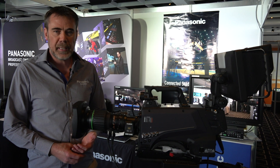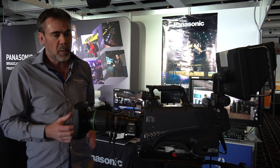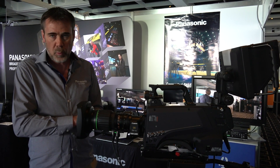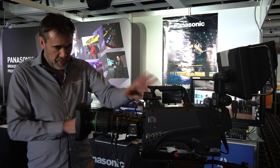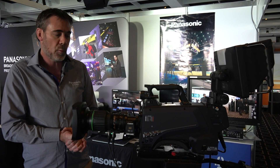Our other new product debuting at ABE is the UC4000 4K studio chain. The 4000 joins our UC3000 and HC5000. The model number suggests it sits in the middle of the range, but in a lot of ways it combines what we had with the 3000 — 60p UHD 4K — and 240-frame high-speed HD from the 5000. So previously the 3000 didn't have high speed; now we've got high speed in the 4000.